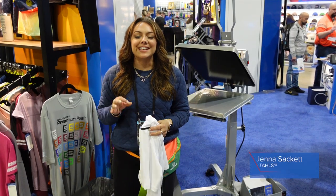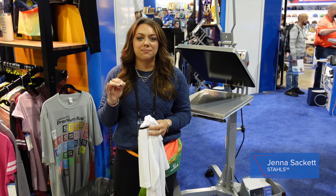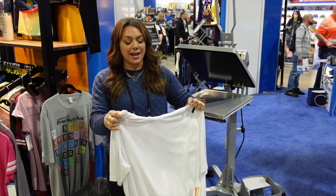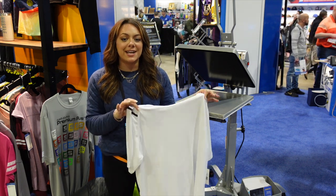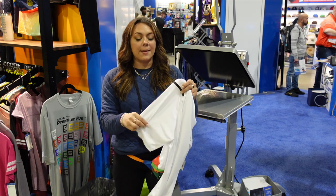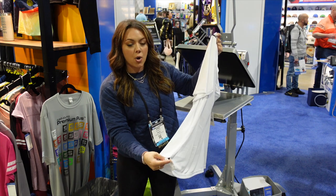We're back again at Impressions Atlantic City and we are here testing another product with Pennant Sportswear. They have a really great style known as their hooded performance tee and one of my favorite features, in addition to the hood, is the embellishments that they have on the top of the shoulder and at the back open seam.